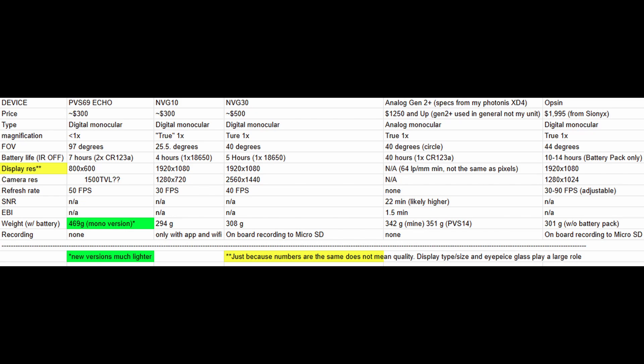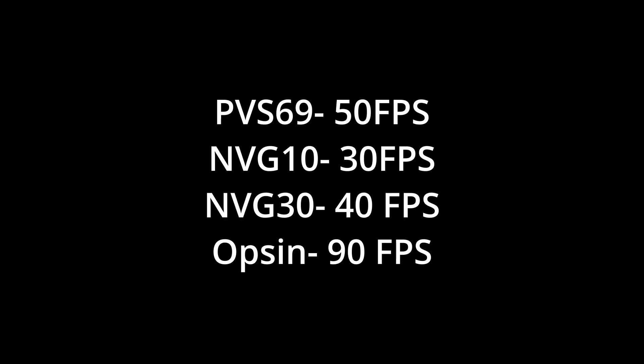Here's a spreadsheet of information involving each device. Some things to clarify: this performance comparison is purely based off the images these night vision units can create while on their highest frame rate settings. This does not compare input lag. Each device is set to their highest frame rate: the PVS-69 is 50fps, the NVG-10 is 30fps, the NVG-30 is 40fps, and the Opsyn is 90fps.